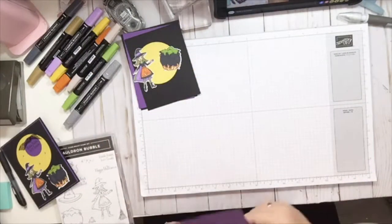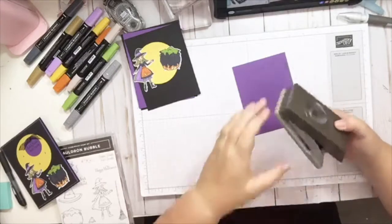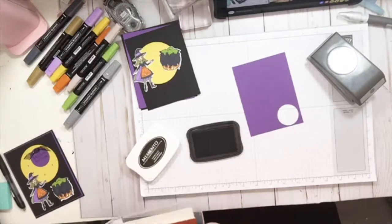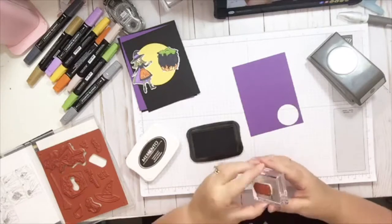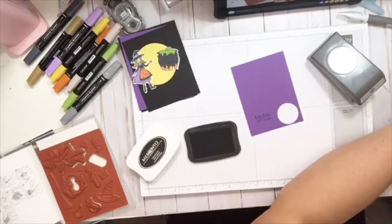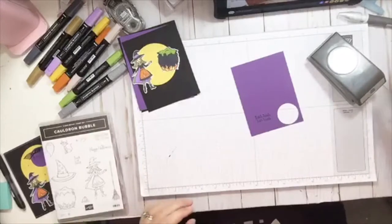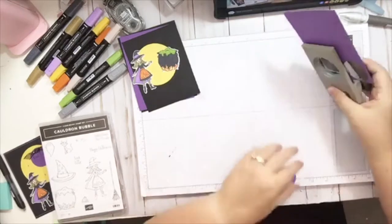Then I'm going to take just a scrap sheet of the gorgeous grape and we're going to take our one and a half inch circle punch. Let's stamp our sentiment first, which in this case is going to be Bubble Bubble Toil and Trouble. I stamped it a little crooked but no big deal. Now we'll take our circle punch, line it up in there, and there we go.